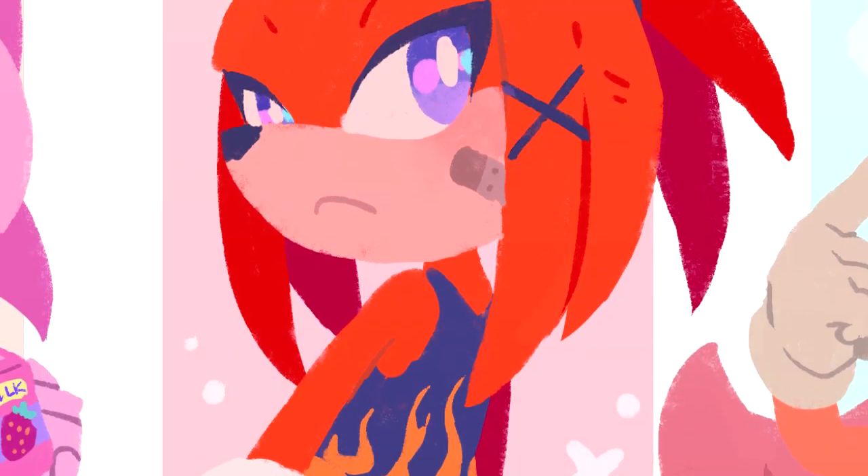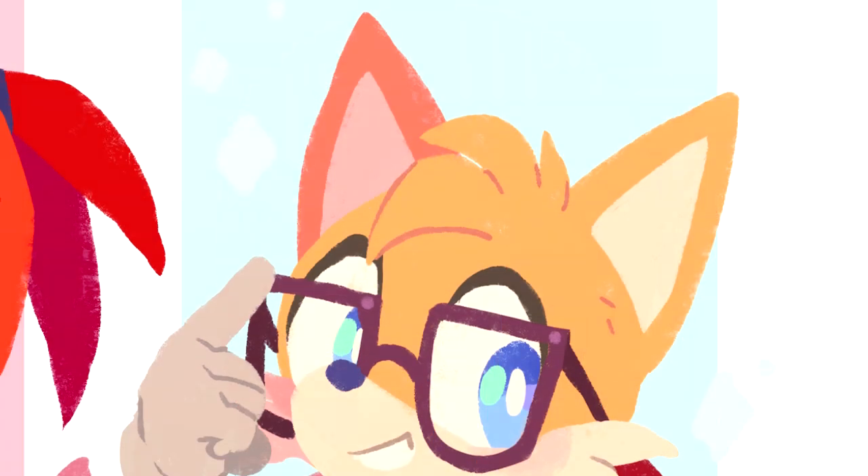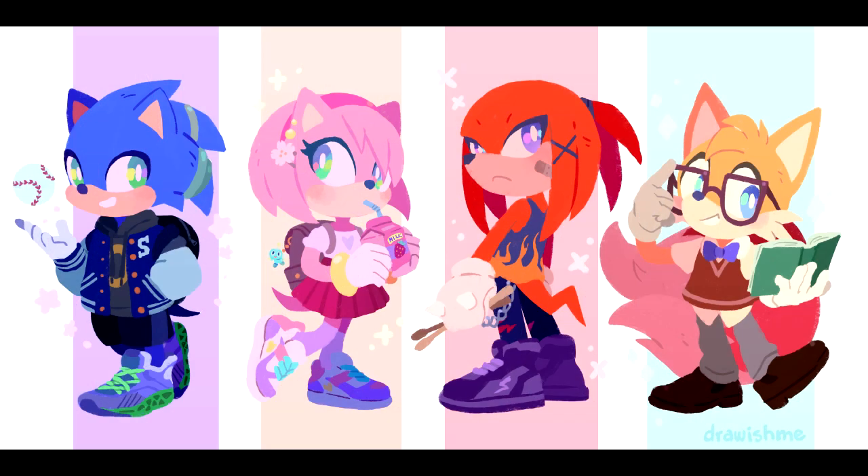Sonic friends and fashion. Thank you so much for staying with me and watching this — I'll see you next time. Bye!